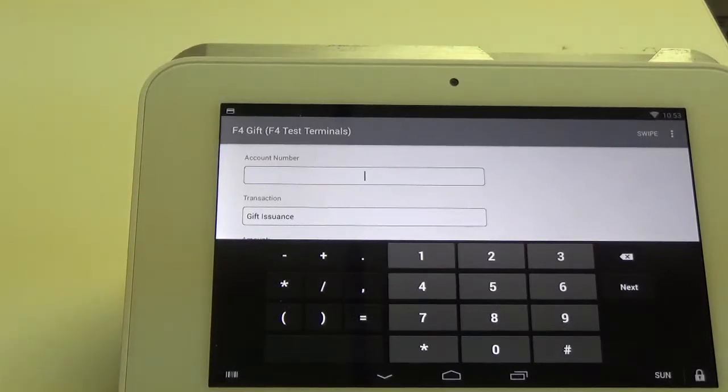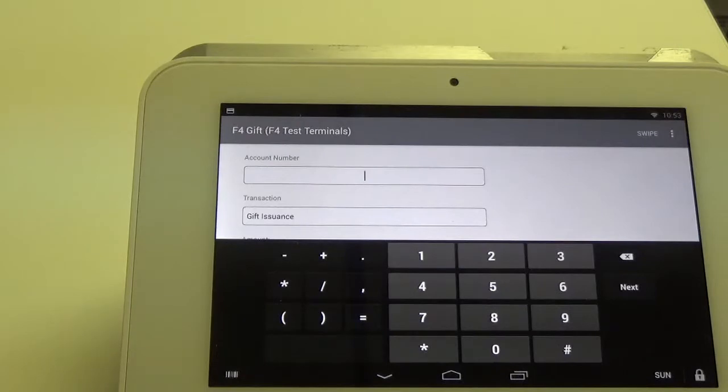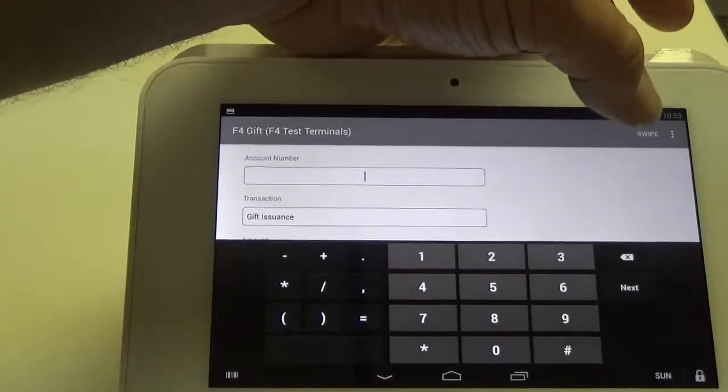The standard option here is that you can actually type in the gift card number using the keyboard and the numbers on the back of the card, or even in the top corner you can click the Swipe button.